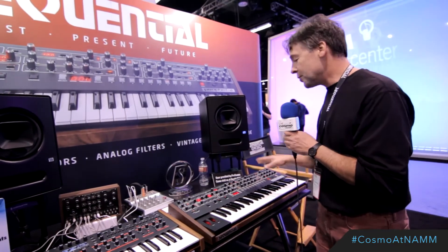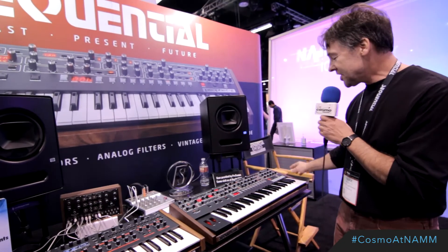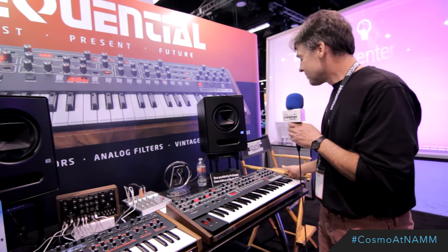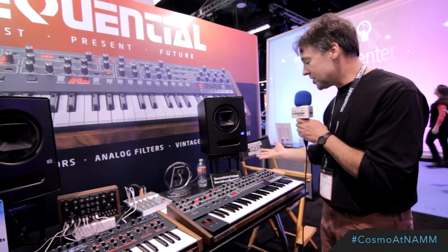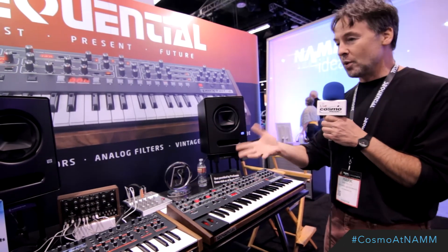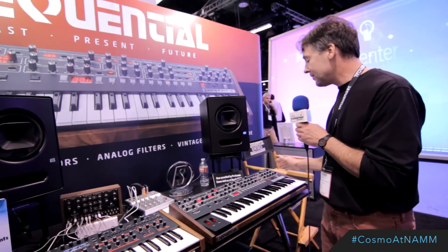I'll just run you through some of the differences from the vintage Prophet 5. Obviously, it's a Prophet 6, so we've added a voice — it's a 6-voice polysynth. We've added a high-pass resonant filter, which is very nice. We've got the classic low-pass, which was inspired by the original Prophet 5 sound — very nice, very round — and the analog high-pass.